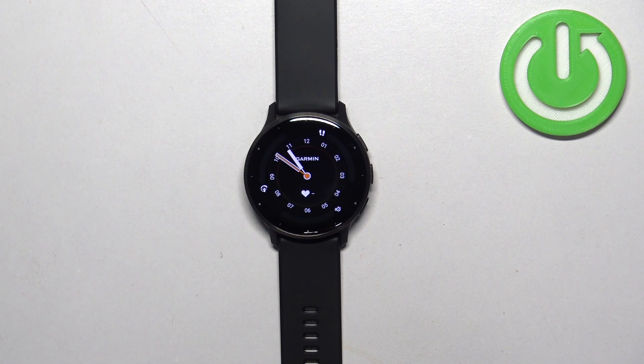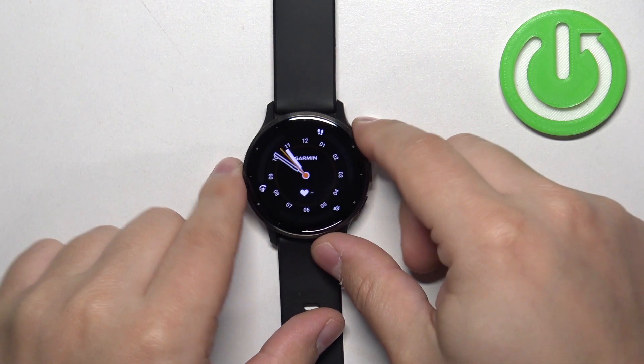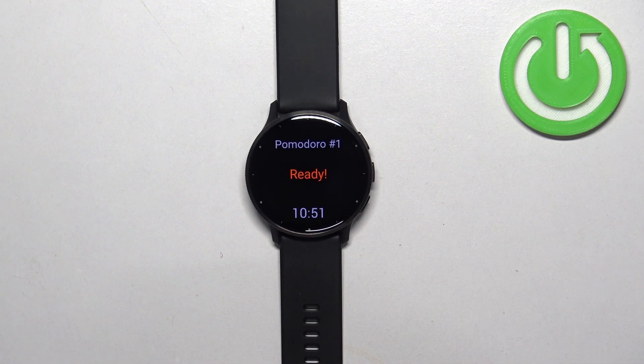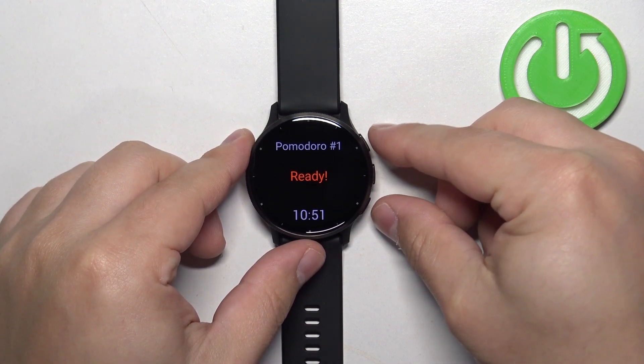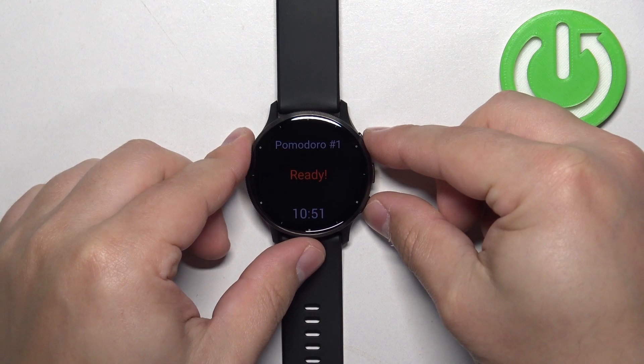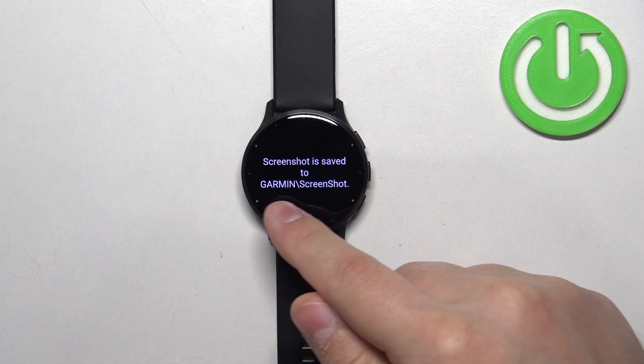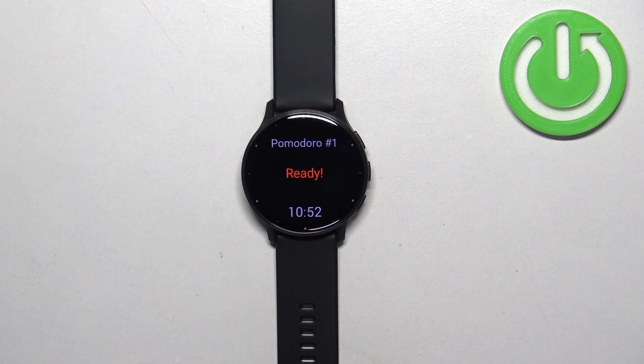Now let's go to the screen we want to capture. For example, I'm going to open something — let's say this one. If you want to take a screenshot, press and hold the action button and the back button together. Keep holding them until you see the message 'screenshot is saved' along with the file path — this means the screenshot was taken.